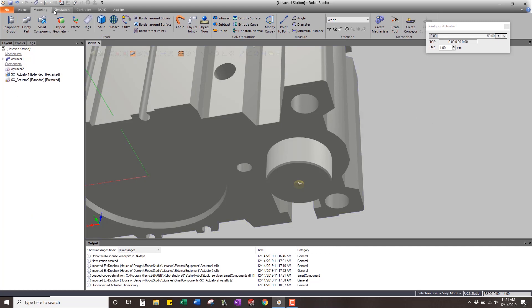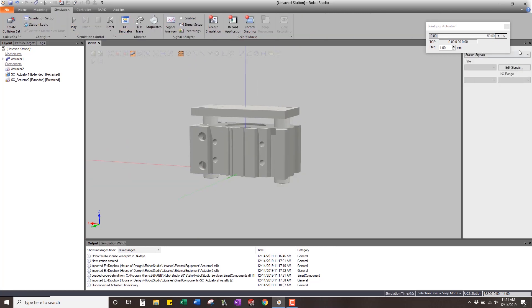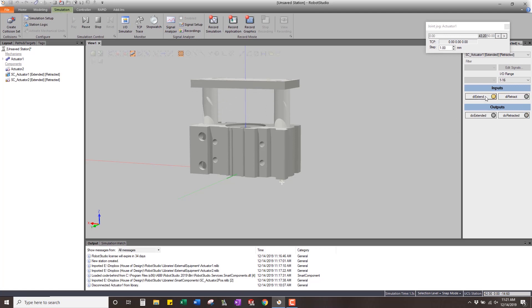Now that's our smart component set up. To check it out, go to the Simulation IO Simulator and select actuator one to see its IO. Hit play, and now I can do extend — you can see it's extended — then retract — retracted. What's cool is I can manually move the cylinder and the IO shows neither state until it reaches the extended or retracted position. Super easy to set up, very quick.